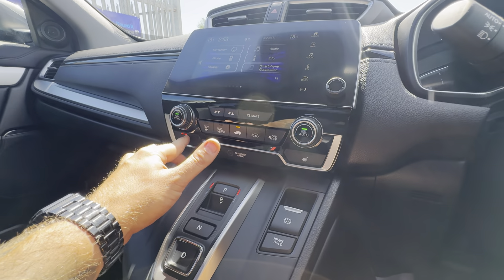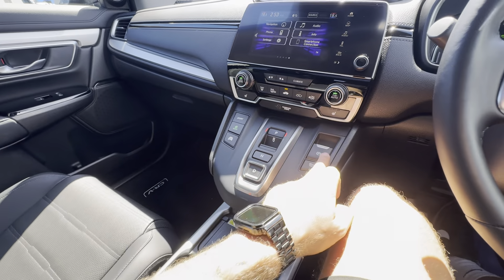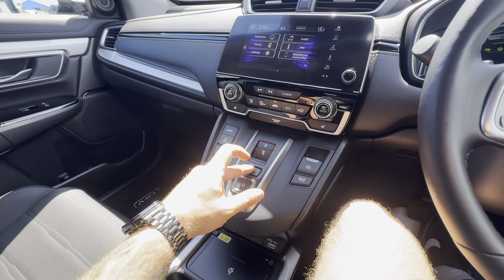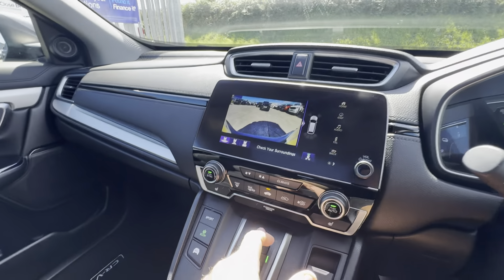Your climate settings include automatic climate control, air conditioning, and heated seats on both the driver and passenger sides. Moving on to driving settings: you've got Sport mode, an electric vehicle mode, and an automatic electric handbrake.